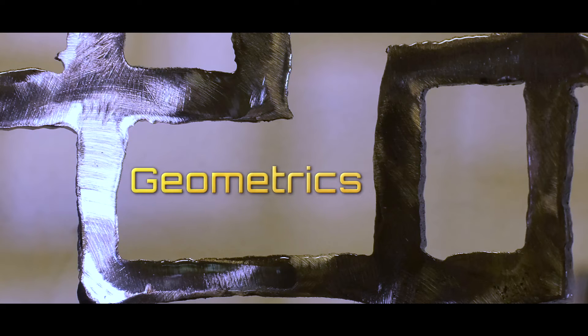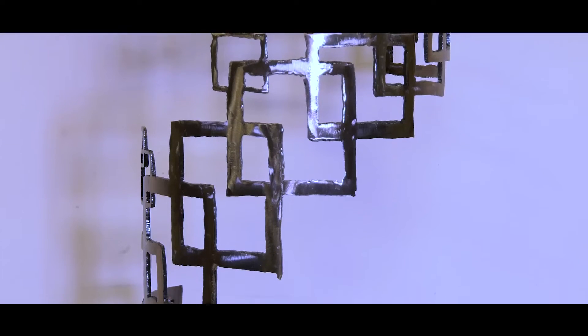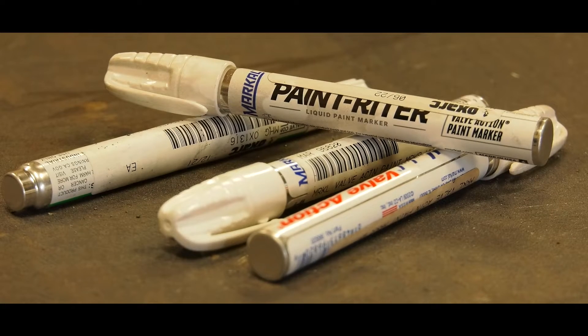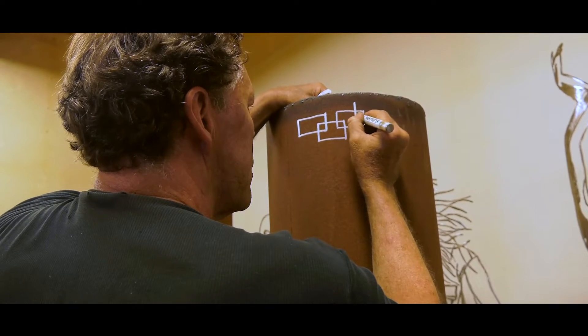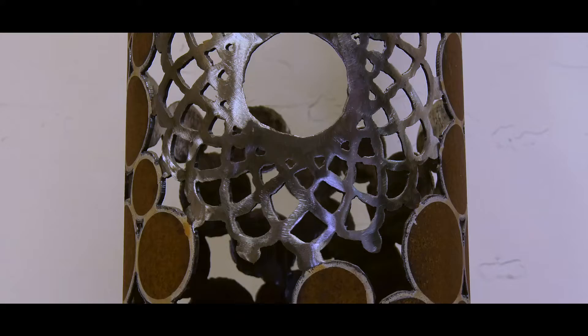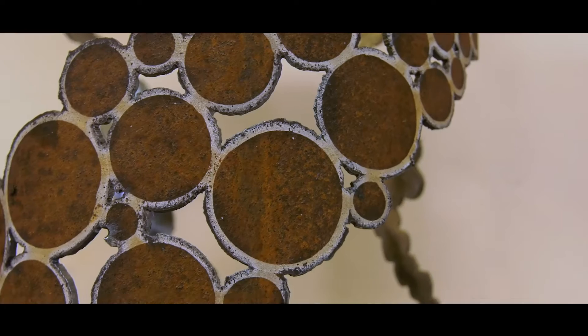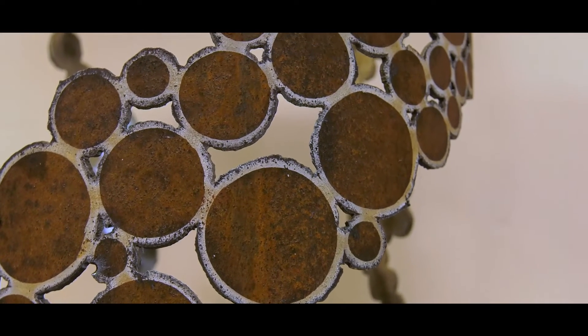I've got geometric patterns which are generally repetition of circles or squares. I draw the shapes out on the pipe by hand and then I cut them out. The circles were inspired by bubbles. I like the idea of bubbles floating up, being weightless, and I really like the way that your eye is drawn around the work.